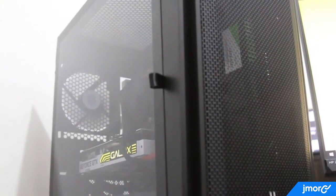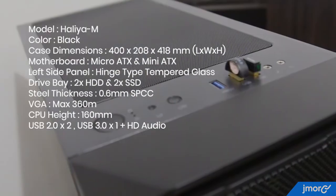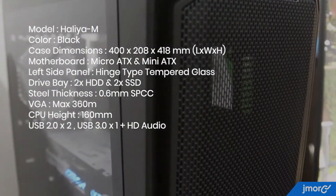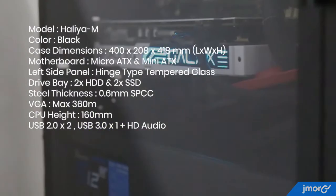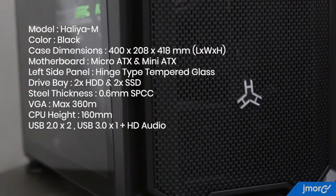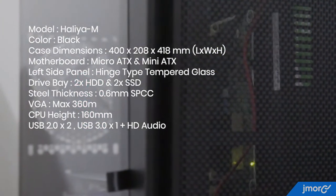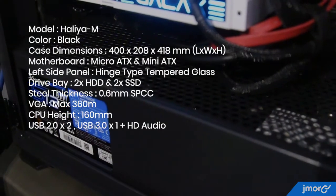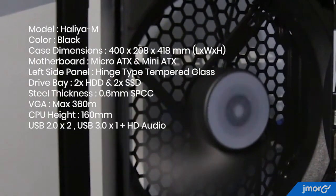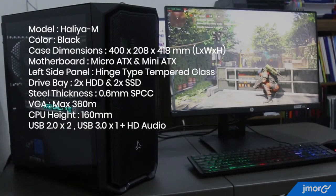Here are the specifications of this gaming case — the Haliya M model. Color: black. Dimensions: 400 x 200 x 418mm. Supports Micro-ATX and Mini-ATX motherboards. Side panel type: tempered glass — so I was wrong earlier when I said hard plastic. Drive bays: 2x HDD and 2x SSD. Steel thickness: 0.6mm. GPU max length: 360mm. CPU height: 160mm. USB 2.0: two ports. USB 3.0: one port. Plus HD audio.